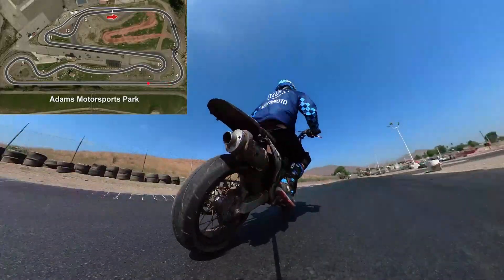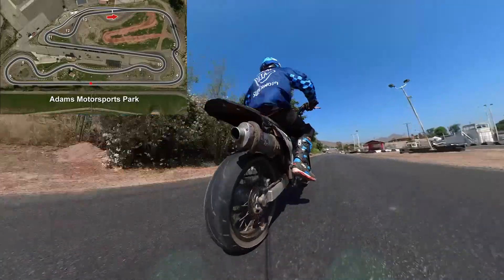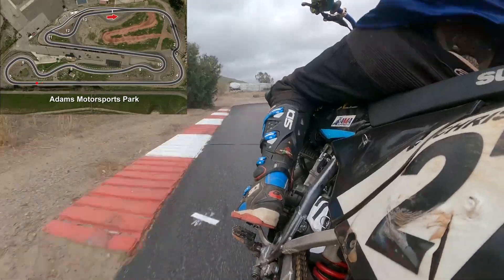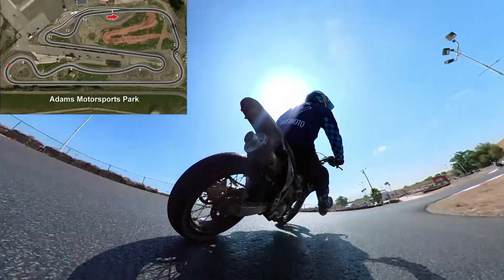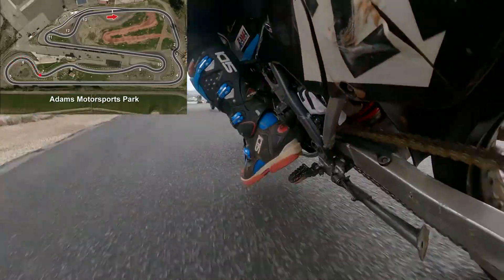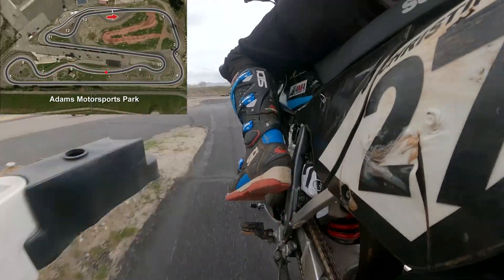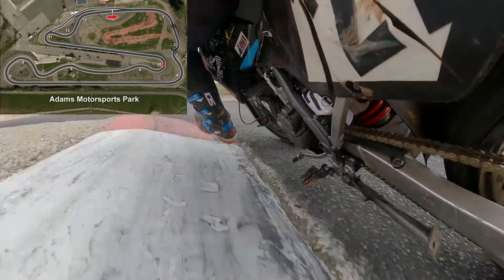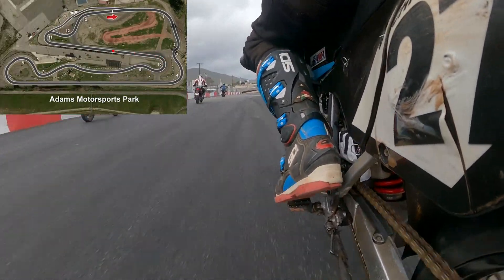Now let's go over what gear we should be in. Fifth gear here, going to downshift twice all at once, so I'm taking this in third gear, applying throttle, off the throttle a little bit, flicking it over right here, getting on the gas — fourth, fifth. Same thing, going to downshift twice. Third gear, fourth, fifth.